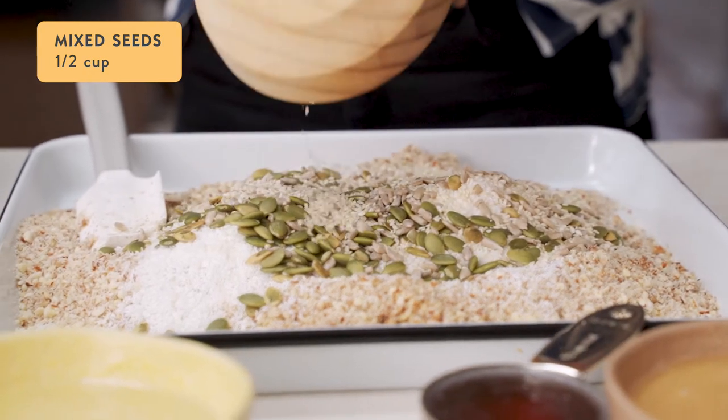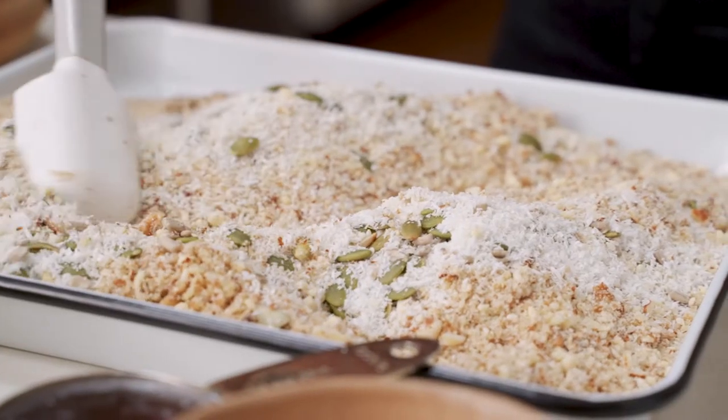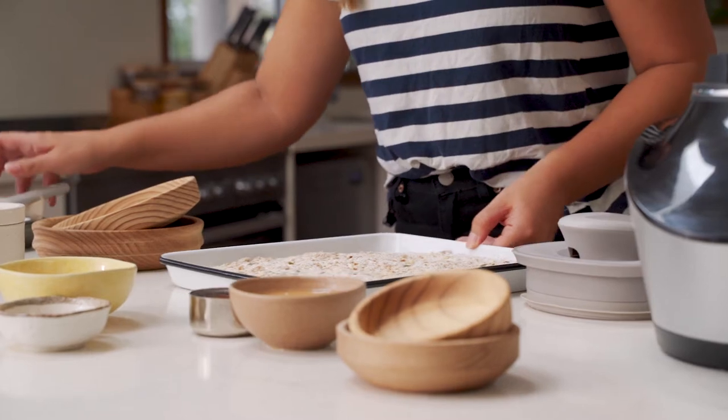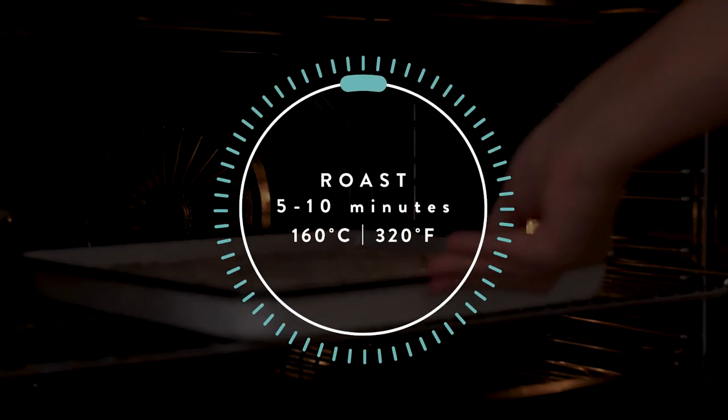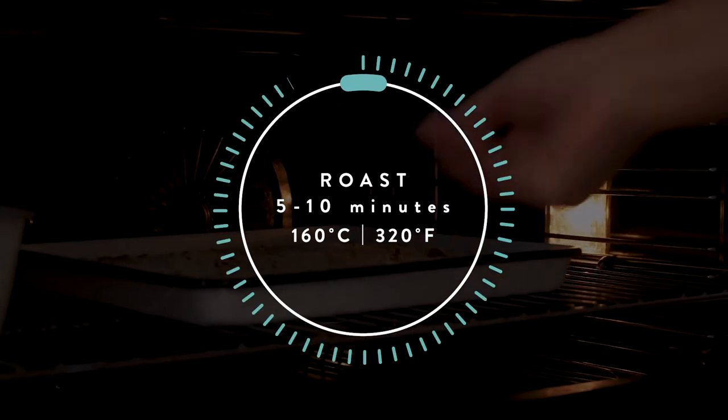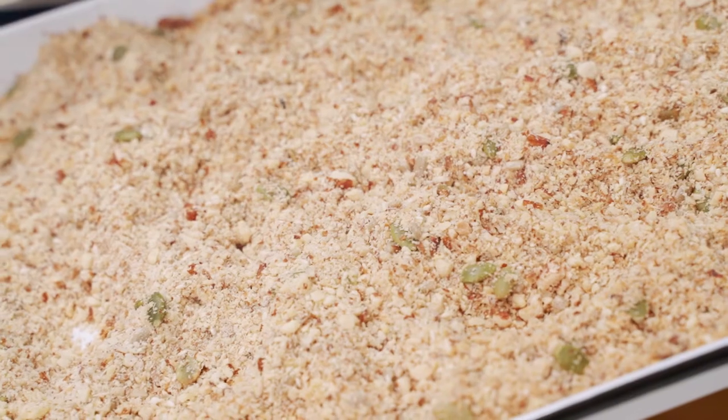Today I'm using a mix of sunflower seeds, pepitas and sesame seeds. Mix this all together on the tray and then put the tray into the oven for five to ten minutes at 160 degrees. Once the coconut has turned golden, you can take it out.